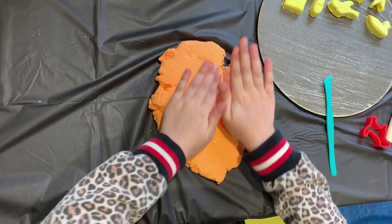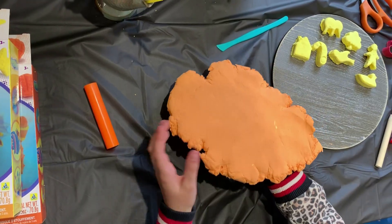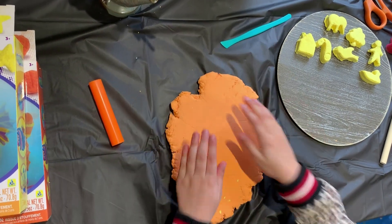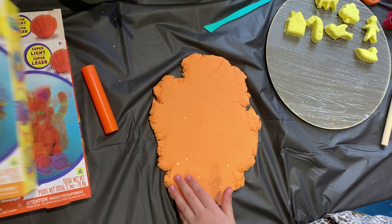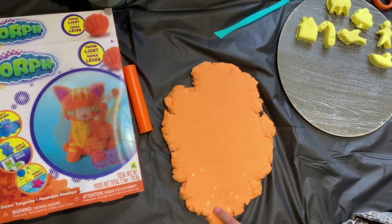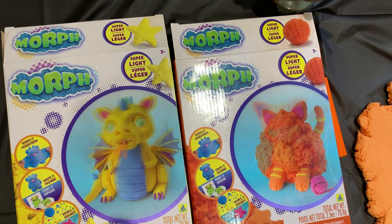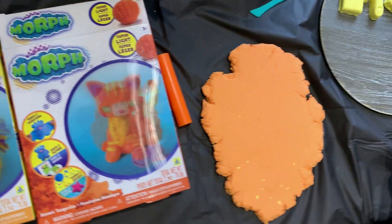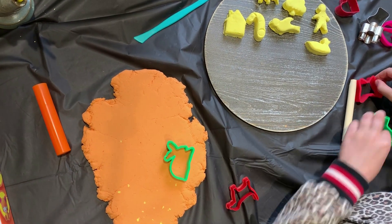Now I think I kind of ruined it. I think I should flip it because it's more smooth on this side. Let's put some of the yellow on there. This does look better than the orange because there are more colors. Now I'm just going to do the rabbit and the dog.